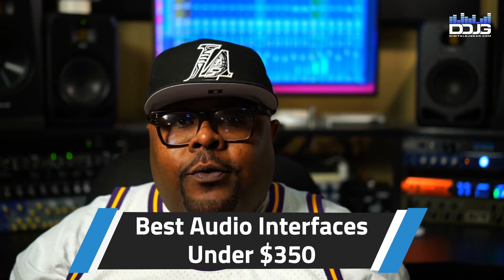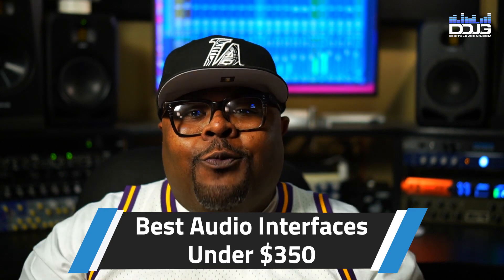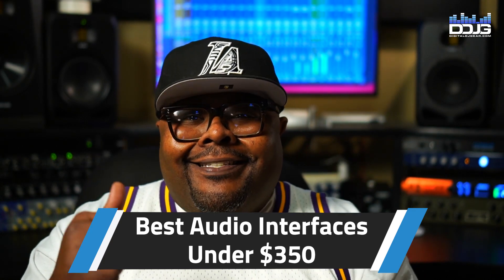Looking for an audio interface for less than 350 bucks and not quite sure what to choose? Don't sweat it — we got you covered. Let's go.